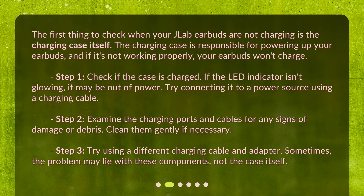If the LED indicator isn't glowing, it may be out of power. Try connecting it to a power source using a charging cable. Step 2: examine the charging ports and cables for any signs of damage or debris. Clean them gently if necessary. Step 3: try using a different charging cable and adapter. Sometimes the problem may lie with these components, not the case itself.